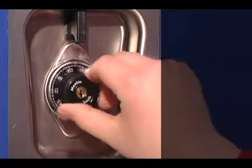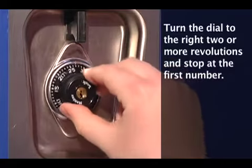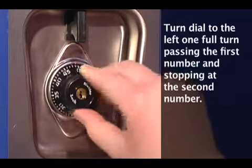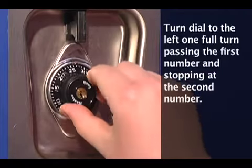To open your locker, first, turn the dial to the right two or more revolutions and stop at the first number. Next, turn the dial to the left one full turn passing the first number and stopping at the second number.